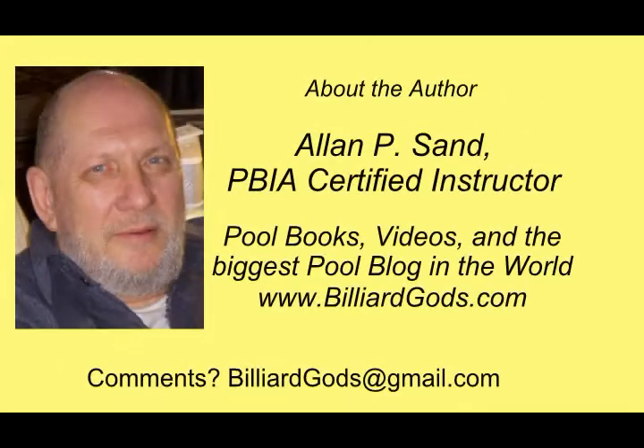About the author: I am Alan P. Sand, a certified instructor qualified by the Professional Billiard Instructors Association. I've written many books on pool skills and knowledge that have helped thousands of players.